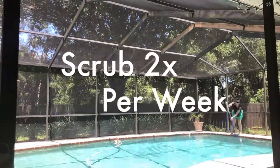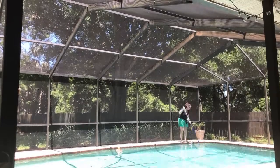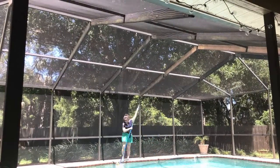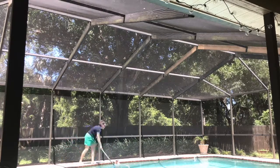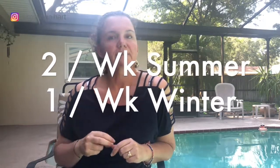Tip number two is to scrub the walls and steps of your pool. This is probably the most backbreaking of all the work in taking care of my pool. I can easily spend an hour scrubbing the sides because I'm a perfectionist and I want to make sure that all of that algae sticking to the side of my pool is scrubbed off so that my vacuum can pick it up. I advise scrubbing your pool two times a week in the summer and one time a week in the winter.